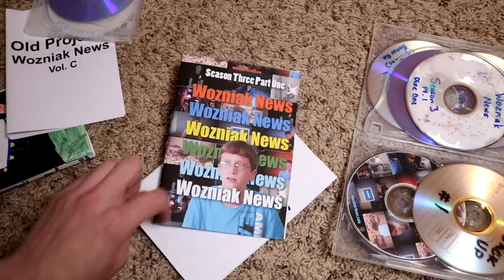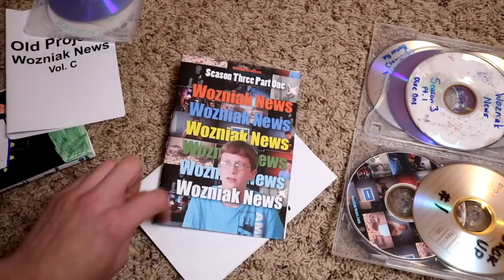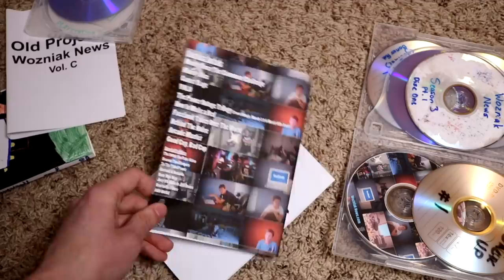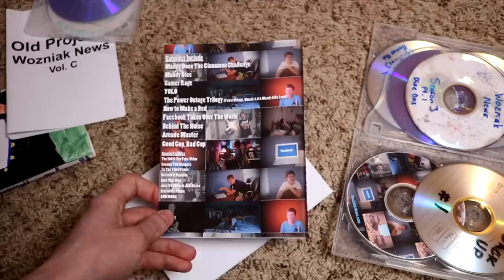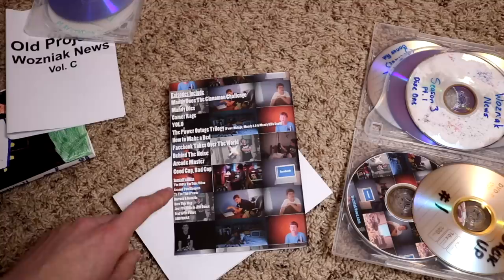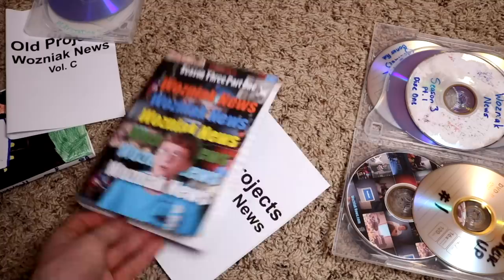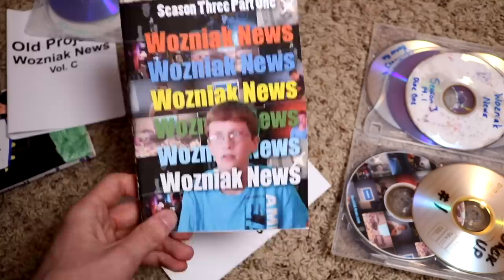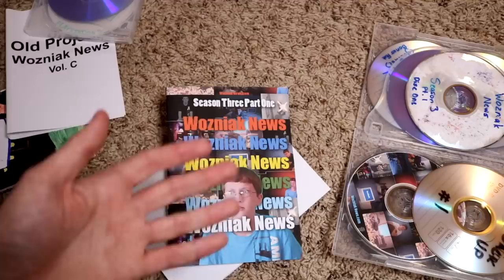This is the first half of season three of the YouTube Wozniak News — there were multiple YouTube Wozniak Newses, this was the final one and the best one. It still wasn't great. That got ended pretty quickly, probably four episodes after this. I called it quits, because that was when I realized I should probably move on from this branding — the only people who understand what Wozniak News is are the kids in my third through eighth grade classes. I did a website and magazine that was popular among classmates, but after that it stopped.